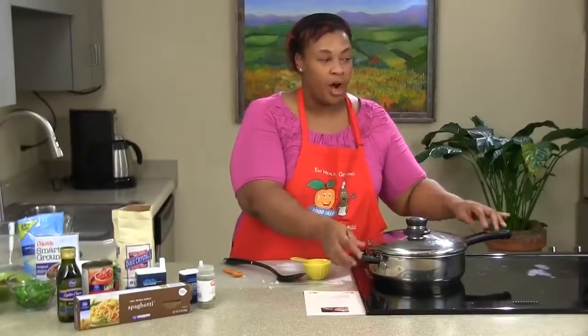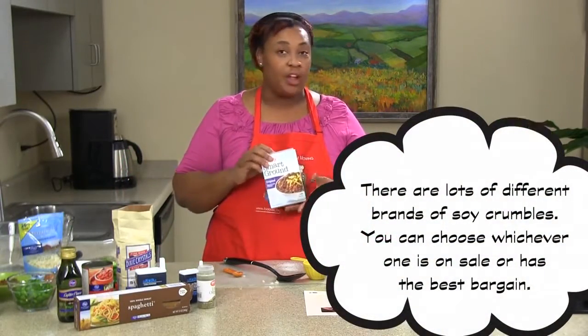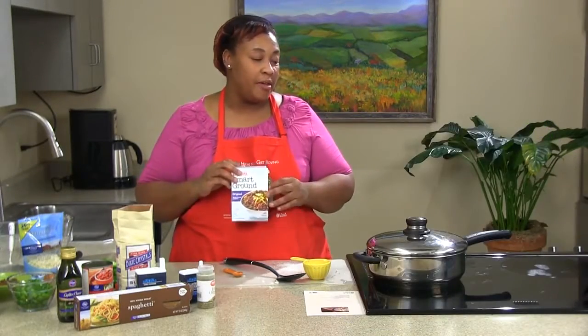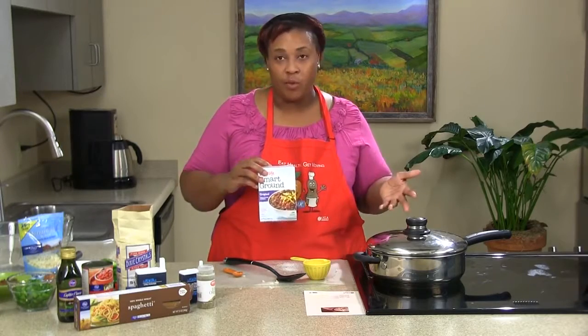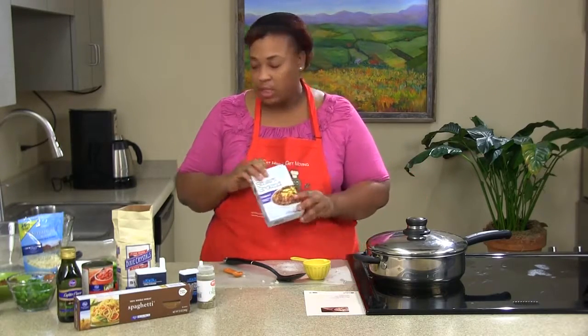While we're waiting for our cheese to melt, let me tell you a little more about our soy crumbles. They're high in protein but lower in fat and lower in cholesterol. If you use ground turkey or ground beef, make sure you brown the meat completely — you definitely don't want any pink. Ground turkey is great because you don't have to worry about draining it since it has nearly no fat and doesn't produce much grease.